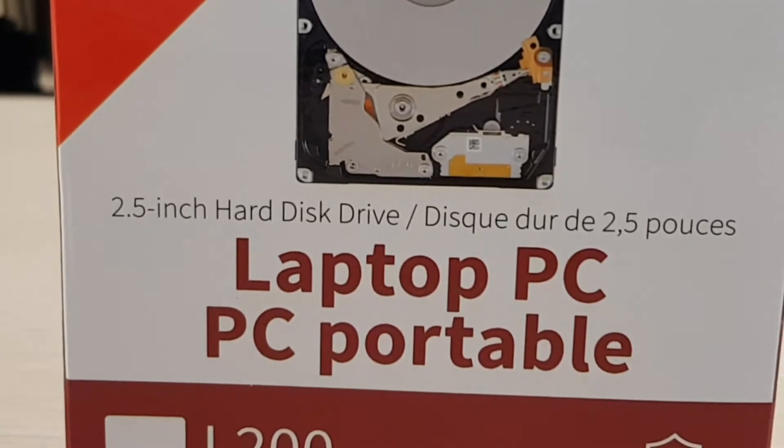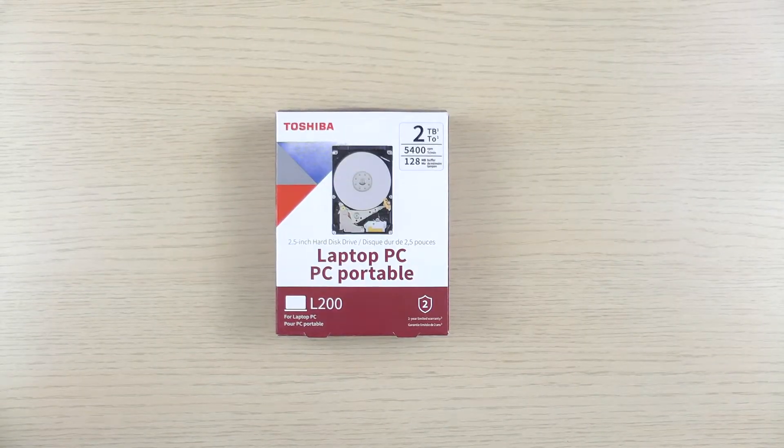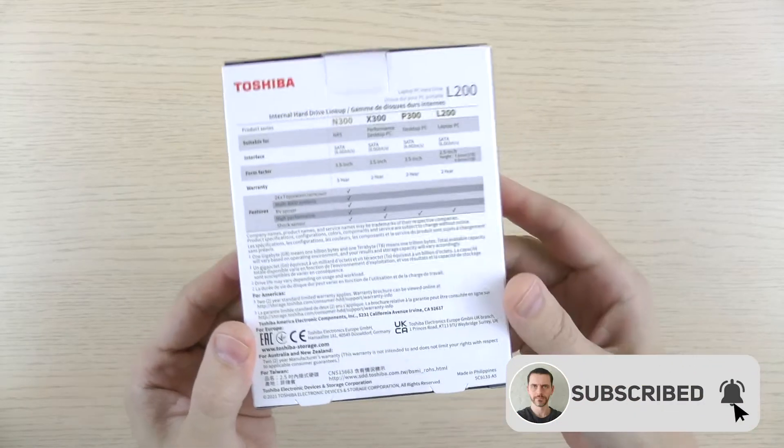Hi everyone, let's unbox Toshiba L200. Before we do that, please hit the subscribe button. If you are interested in this disk, check affiliate links in the video description.